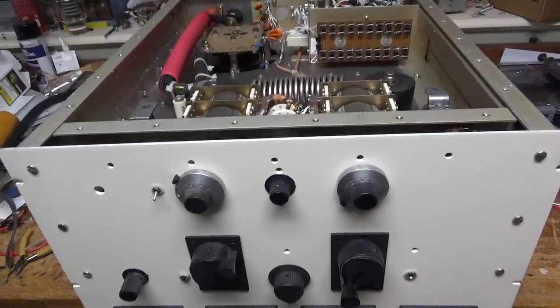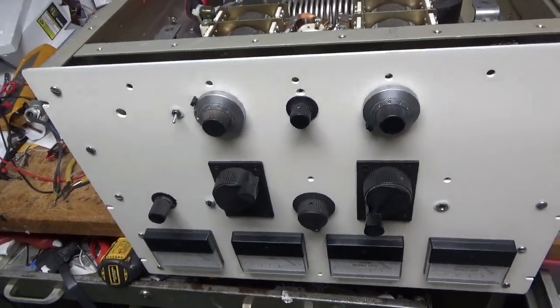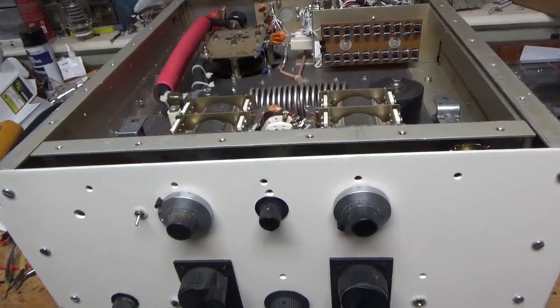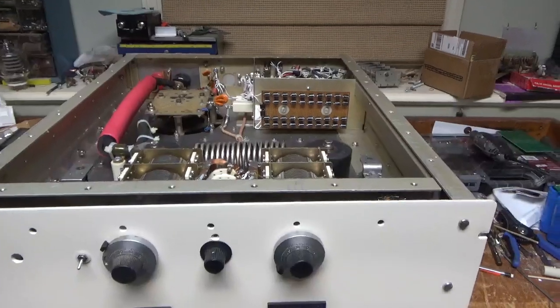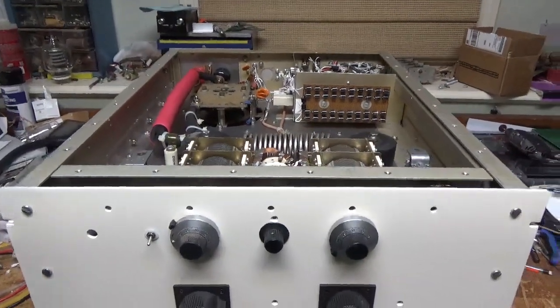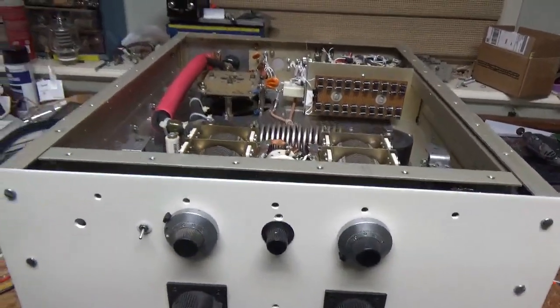Oh man, this thing is now really heavy. I'm glad I didn't try putting transformers in here — they wouldn't have fit anyway. At least the filament transformer, or the transformers for the relays, or anything else — it's just so heavy.